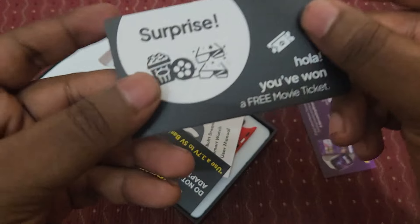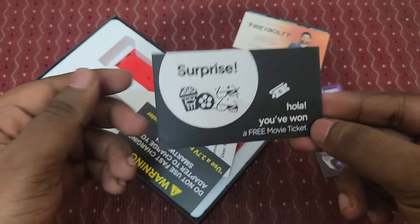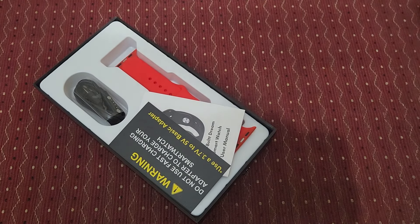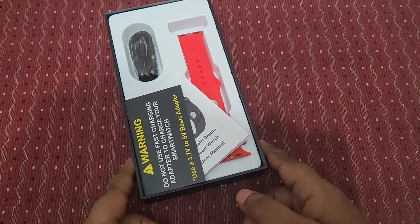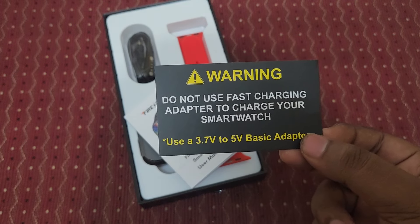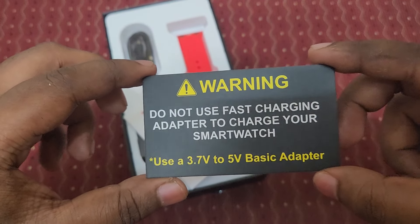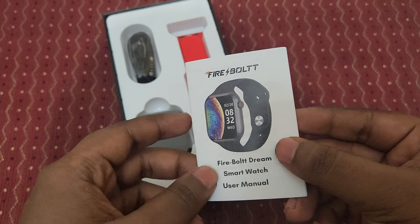There's a surprise — a free movie ticket offer. You can download the BullPlay app and earn exciting rewards. They are giving movie tickets for purchasing this watch online — pretty good value. There's also a warning card: do not use a fast charging adapter; use a 3-point 5-volt basic adapter to charge your smartwatch.